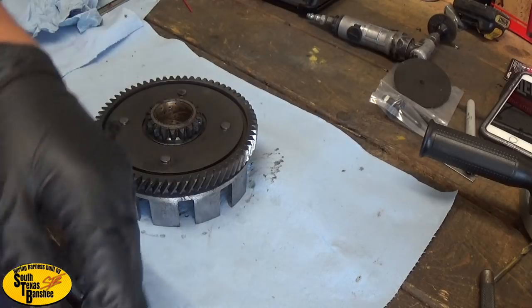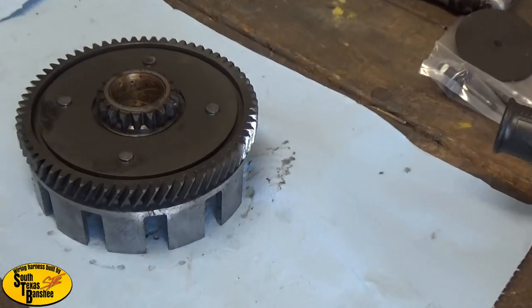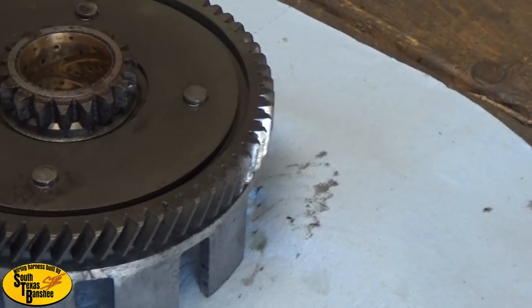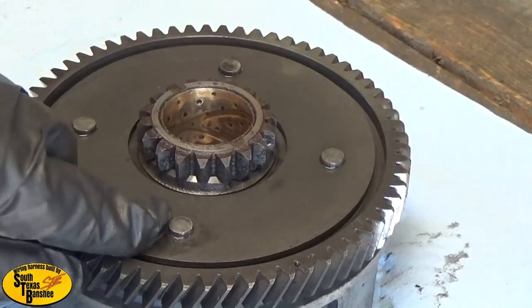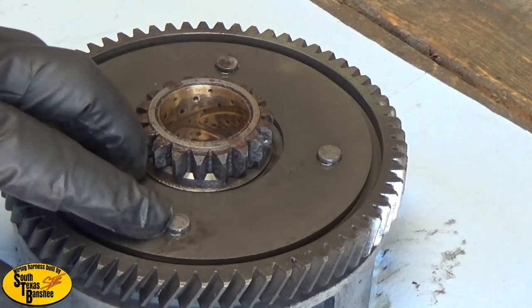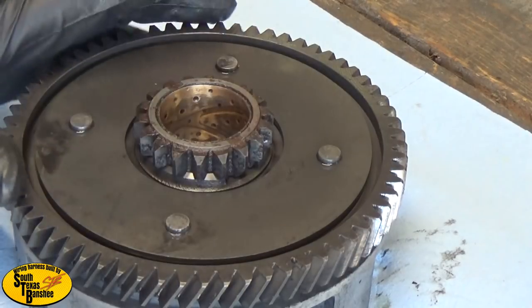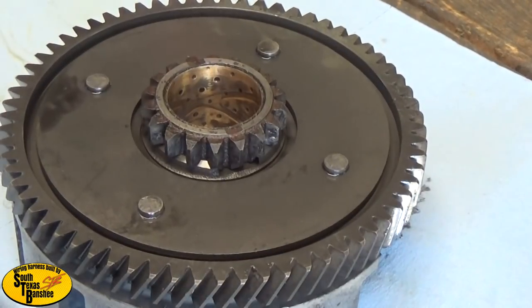We're gonna use a Dewalt four and a half inch grinder. We're gonna grind off each individual one - grind them flush right here - and then take a punch and just knock them out. My gloves are too big but we're gonna grind them flush and then we'll punch them out.